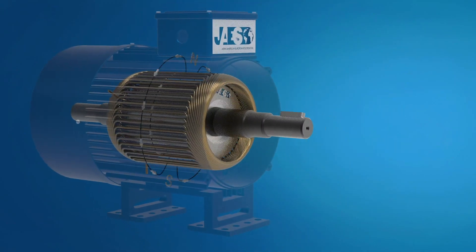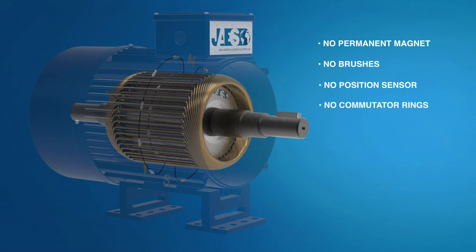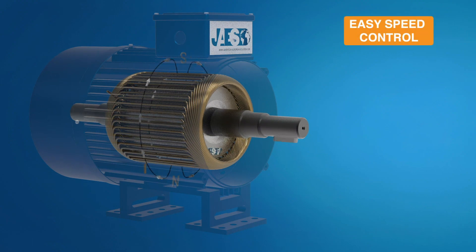Now we can understand why induction motors are so widespread. They don't have a permanent magnet, brushes, position sensor, or commutator rings. As already noted, induction motors are self-starting. Furthermore, their speed can be easily adjusted by controlling the frequency of the input power supply.